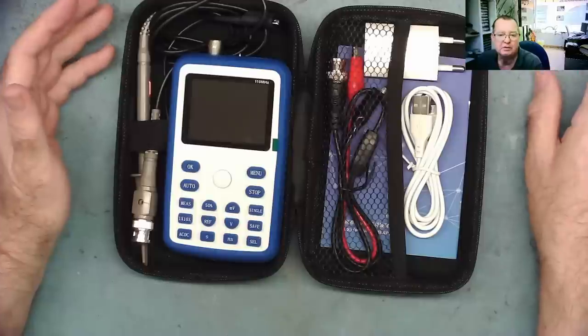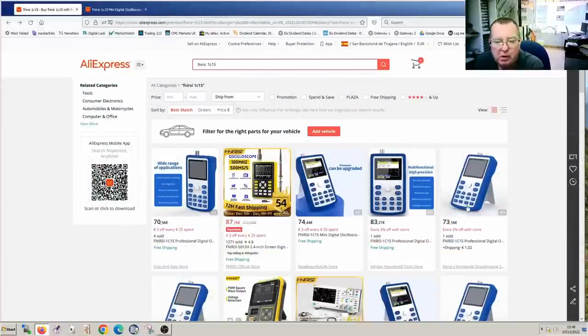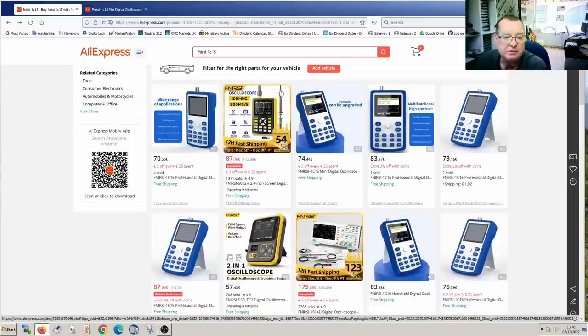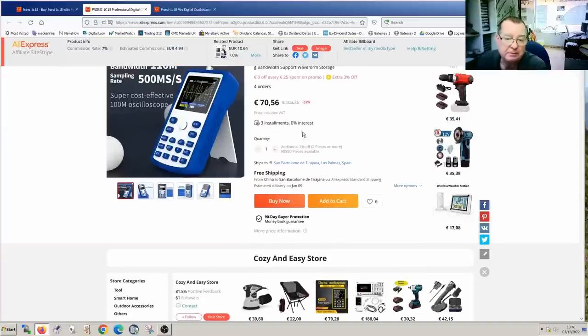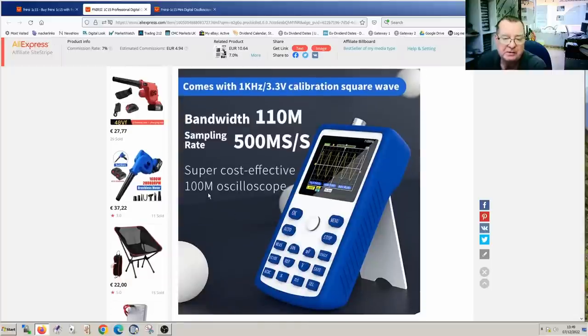Let's have a look at the specifications and how much it costs. It's common to show people things and try to give them a hard sell, then give them the price, but I'm going to do this the other way around because this handheld oscilloscope is around $70 with free shipping. The specification claimed by the manufacturer is 110 megahertz, 50 mega samples per second, but they also say it's a 100 megahertz oscilloscope — I'm happy to go with 100 megahertz.